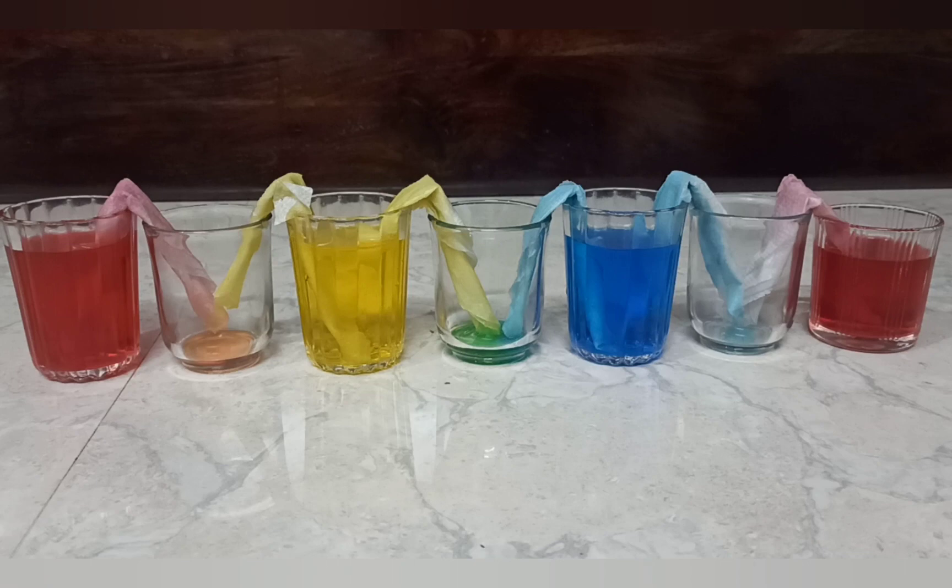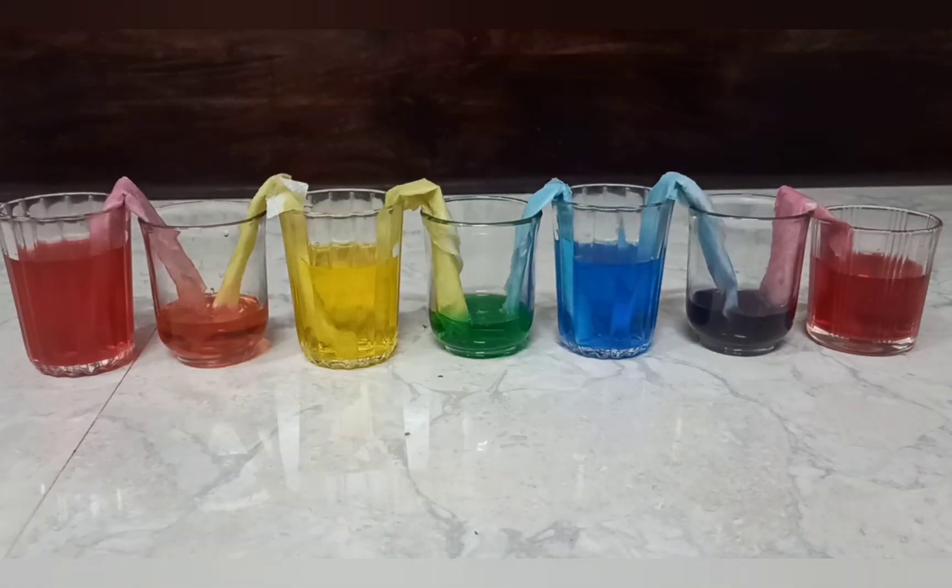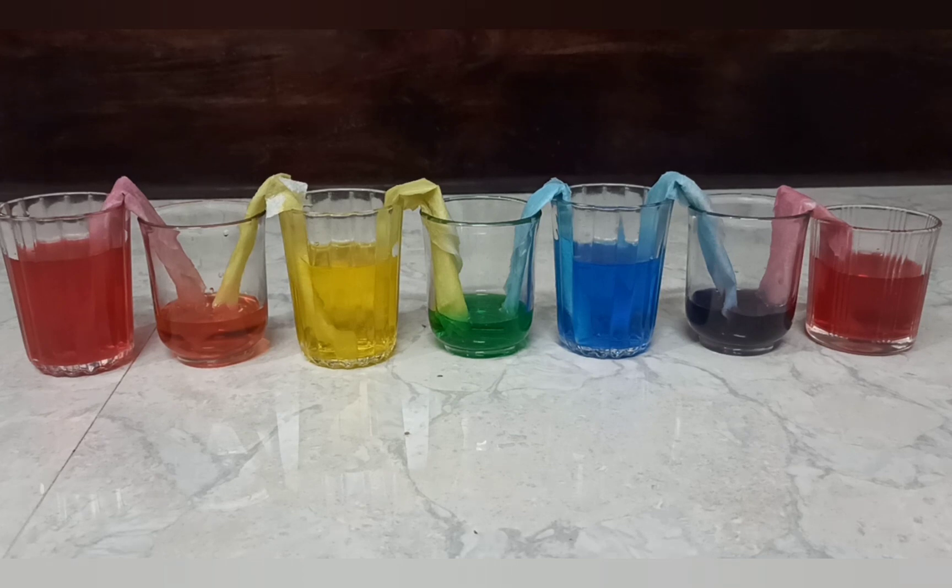Leave them like this for a couple of hours and come back to a surprise. Tissues absorb the water from the filled glass, and this water travels through the tissue into the other glass due to capillary action.